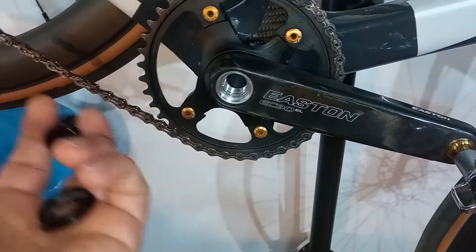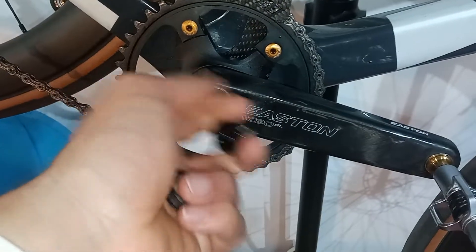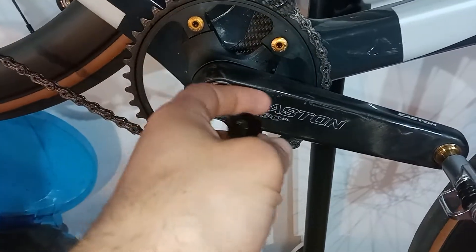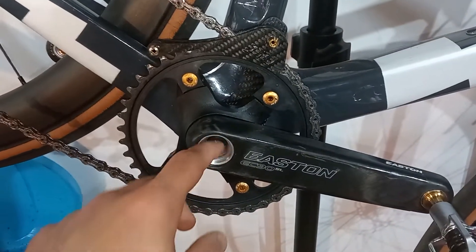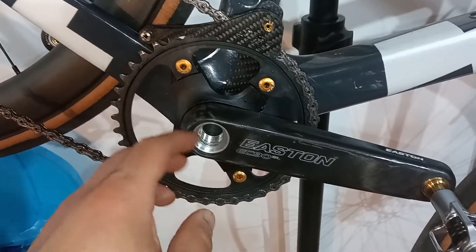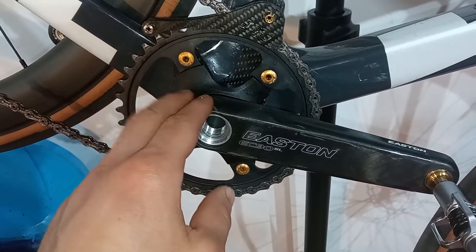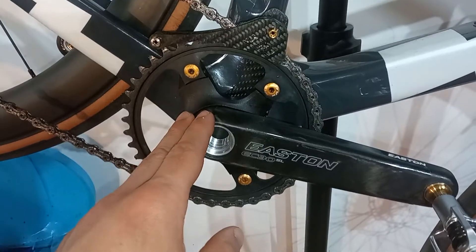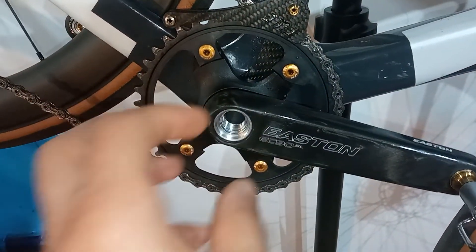Somehow they come off — well, they don't come off on the road, they don't get loose on the road. That's not the issue. What happens is that this cinch system is a spline, but it's a conical spline, and you mate it axially.